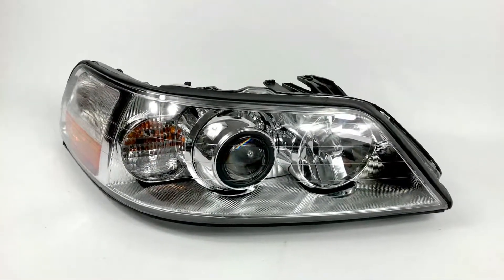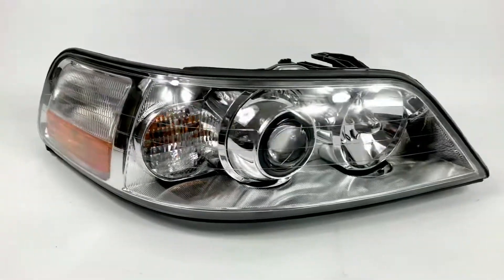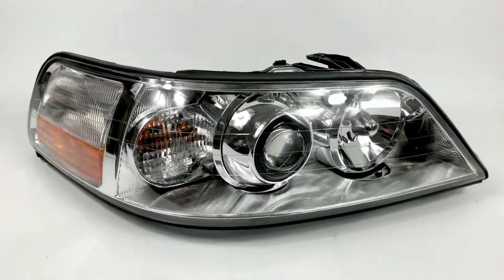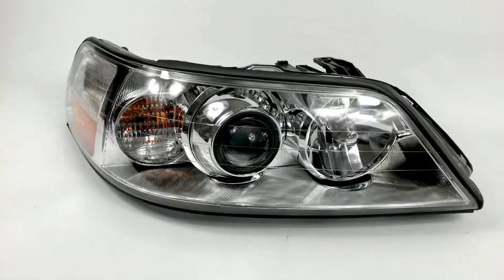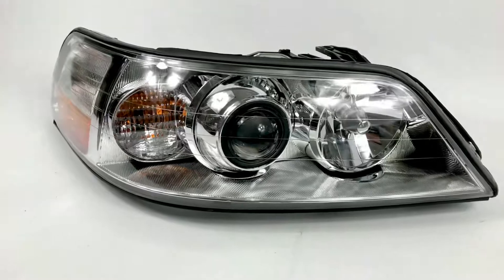We got another Lincoln Town Car conversion here. We did one recently that had black housings — aftermarket black housings the customer supplied — and we installed some halos. This time we're doing a little bit more factory look, as you're going to see.